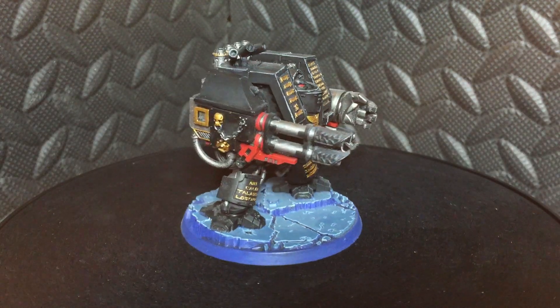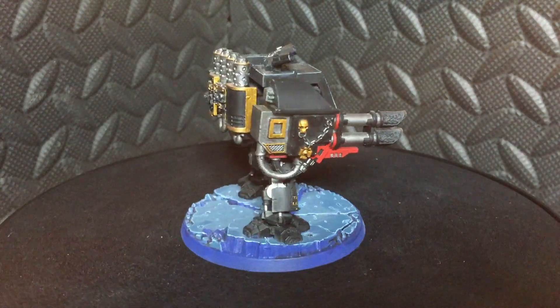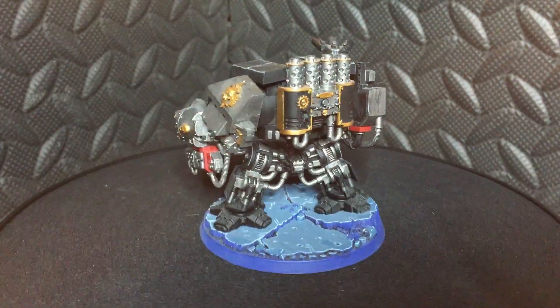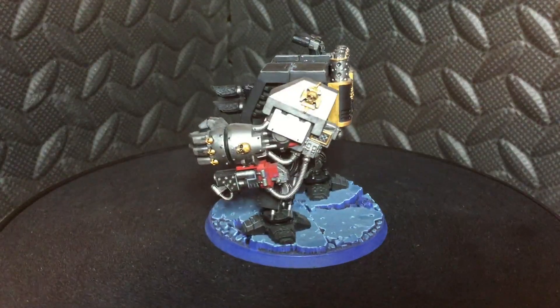Hey guys, North Wales Mini Wargame here. Welcome back to another video. Today we're doing a model showcase featuring a Deathwatch venerable dreadnought.